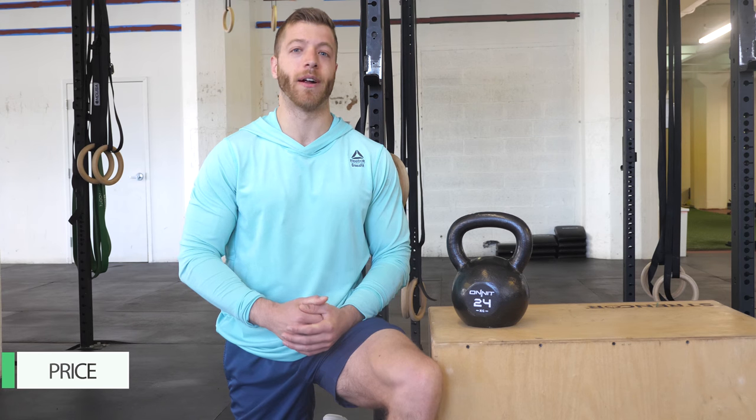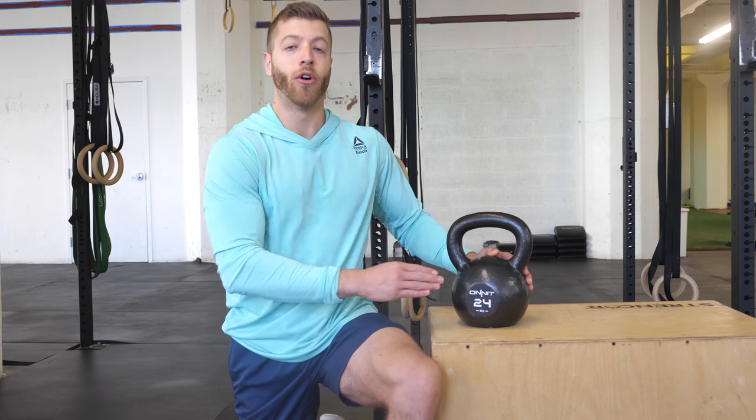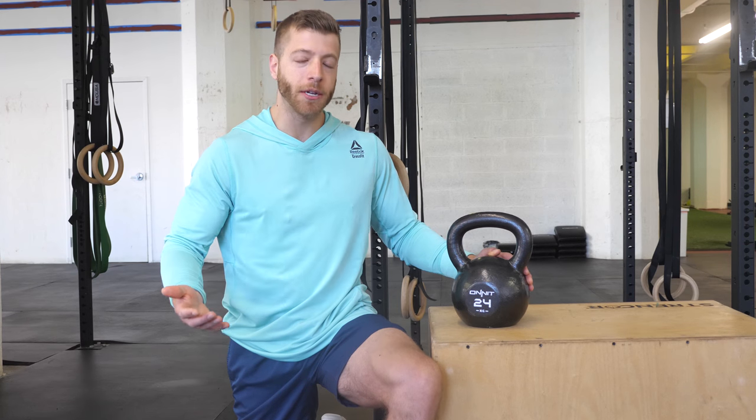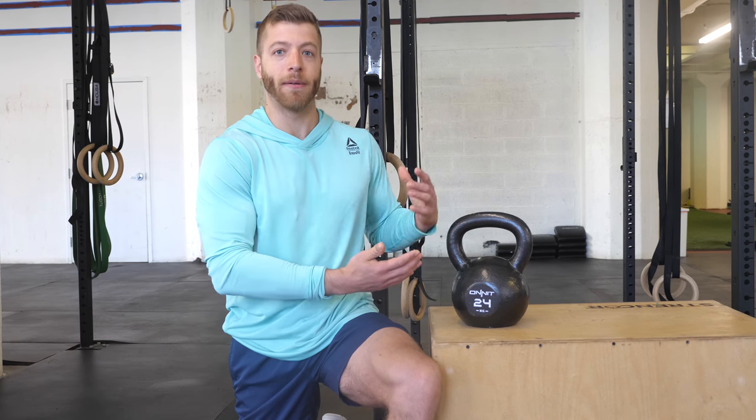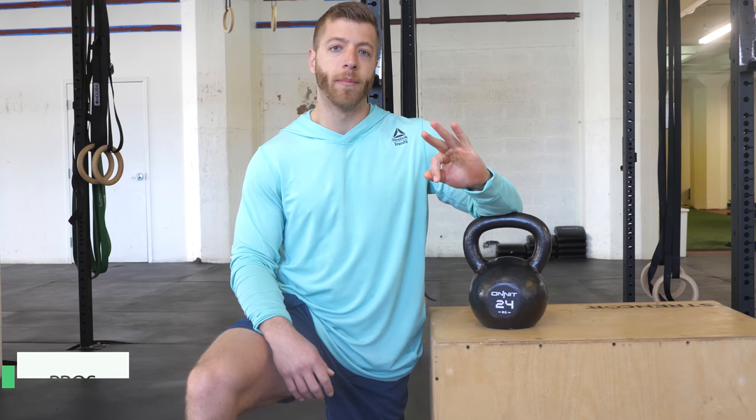The price of this kettlebell comes in at around $76.95, and for a kettlebell of 24 kilograms — or around that 50 pound range — that's a pretty good price, especially being made by Onnit, which is known for making quality products. All in all, it's a pretty good price for this bell.